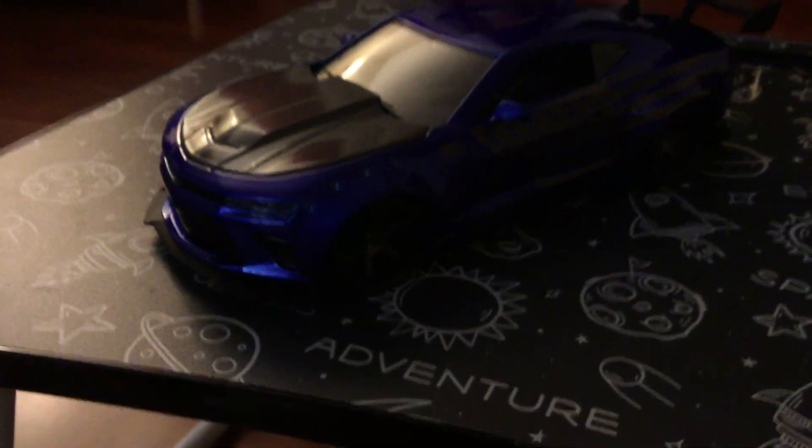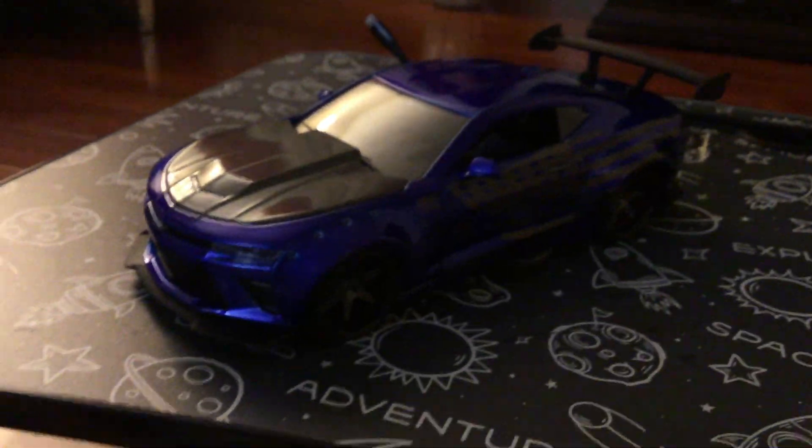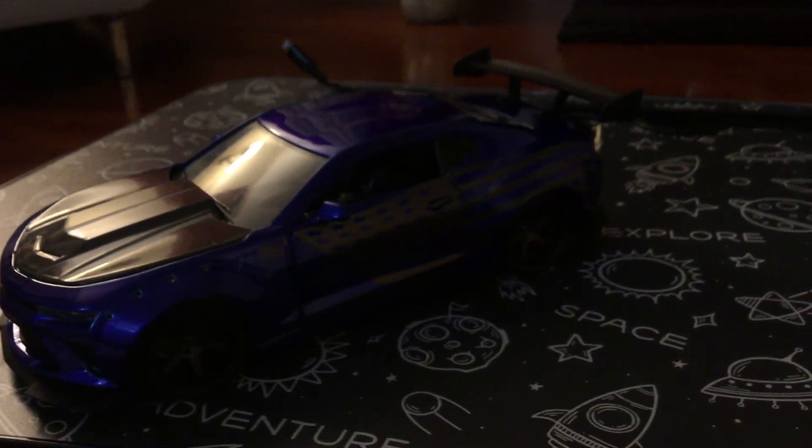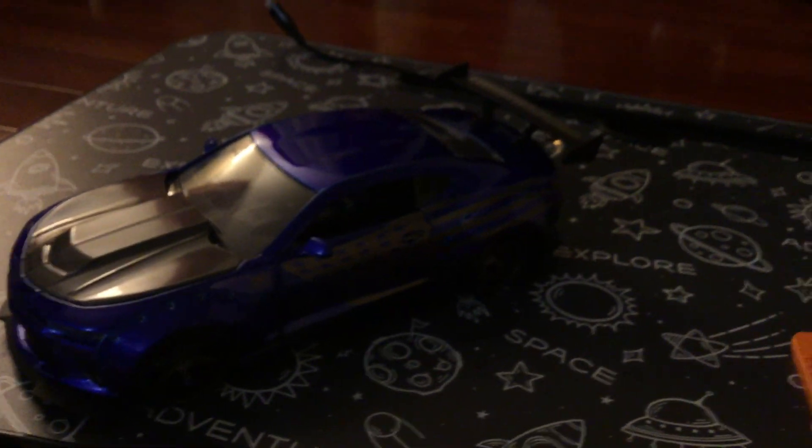Why is the lighting so bad? I could have just boosted it like that so now I can show you guys the engine hopefully. I'm filming in a very high-highlight area and it shows dark on the camera.